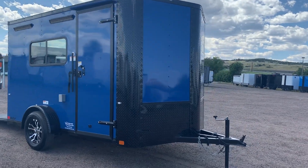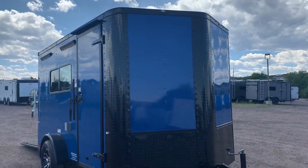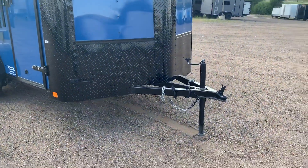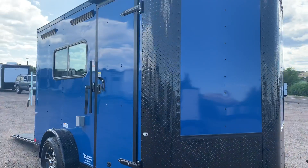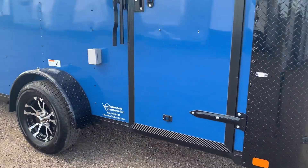You have the nice big black diamond plate rock guard as well as the v-nose guard and those wrapped corners on this unit, so you do have some great rock protection there. Triple tube tongue, side door does have the RV lock and cam bar, so you've got double lock protection there.